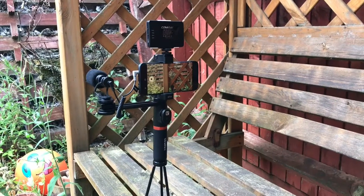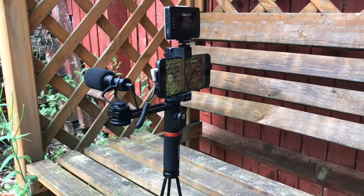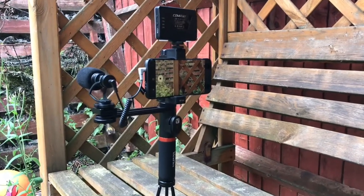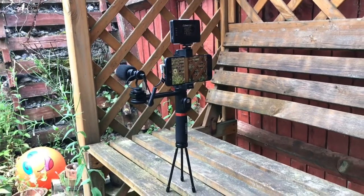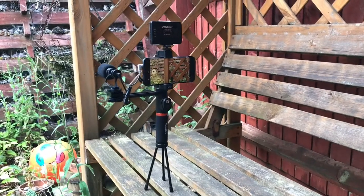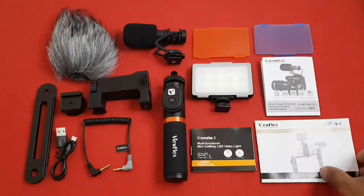Hello everyone. Smartphones can shoot some amazing looking videos, and I have been producing all my videos shot entirely on a mobile phone. If you are interested in video production but are on a budget, then this is the perfect way to get started. The View Flex H6 is a rig system for your phone that lets you take better photos and videos by adding stability, mics, and light.